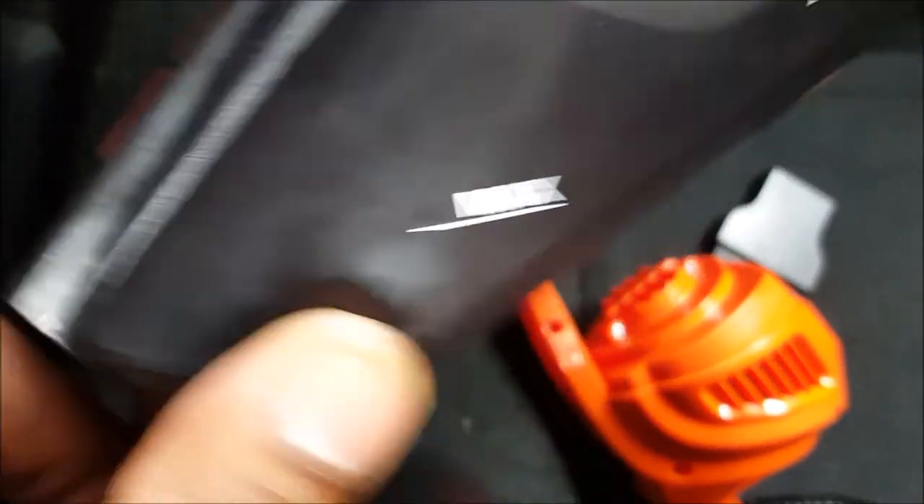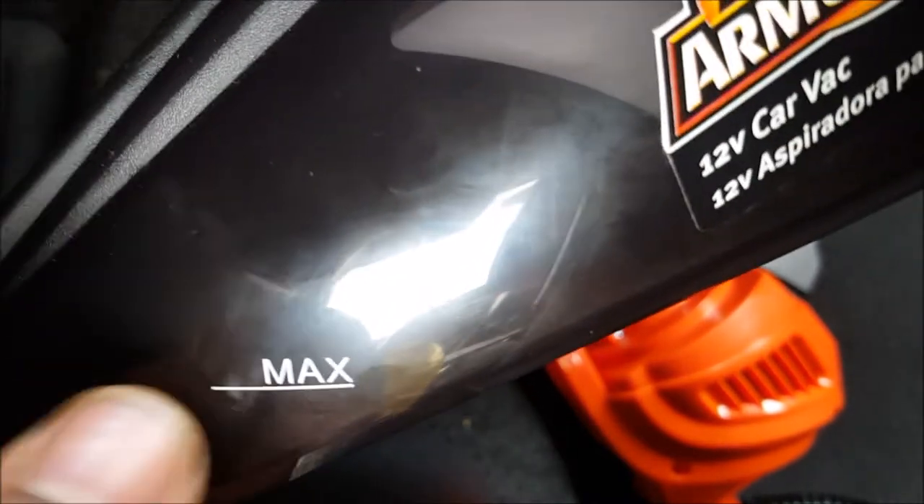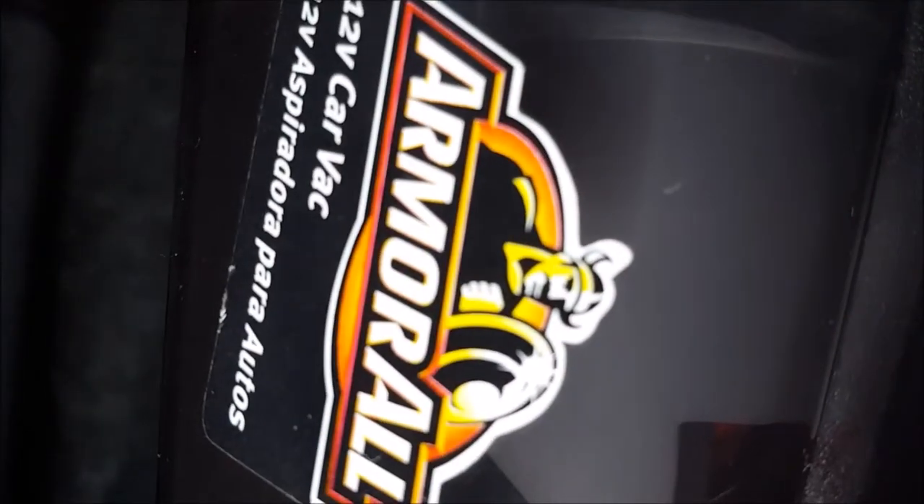This is your max fill line — so after you pass this level, water is going to be sucked into the vacuum, which is going to damage your vacuum permanently or temporarily. I don't know, and I am not willing to test that with my new vacuum.